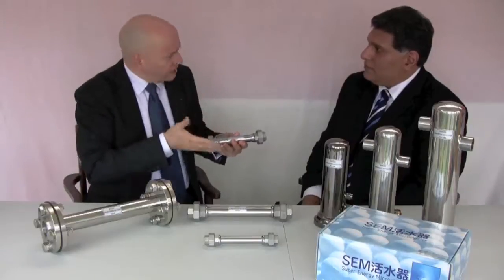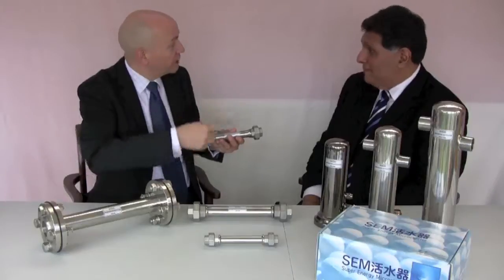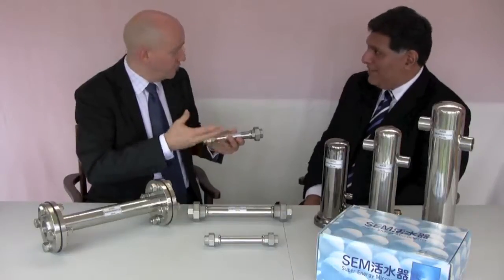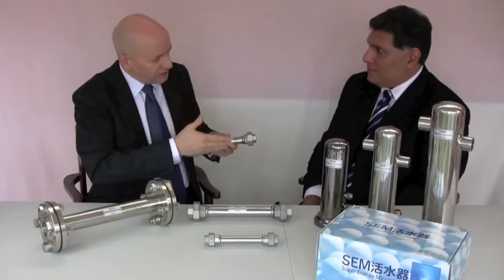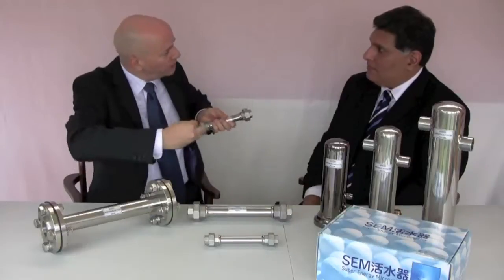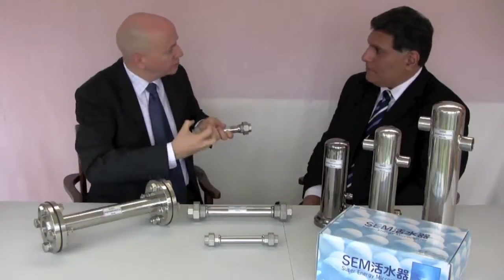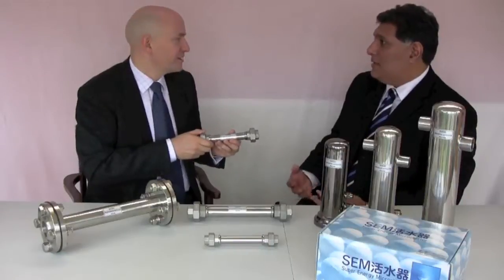The centrifugal force is a bit like a modern vacuum cleaner that uses a vortex. Well-known brands use a vortex in a vacuum cleaner to separate dust from the air. This is using a vortex to pull apart these clustered molecules to make microclusters. The microclustering is the important key.